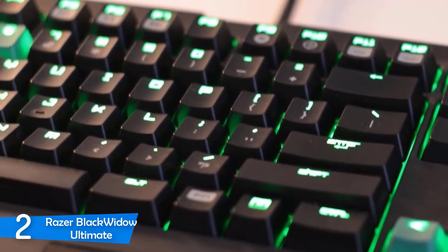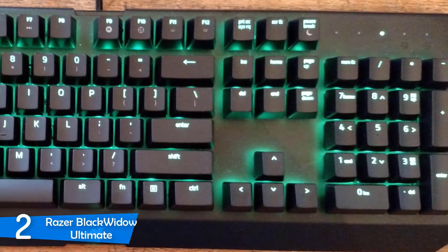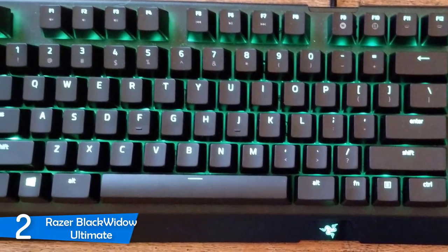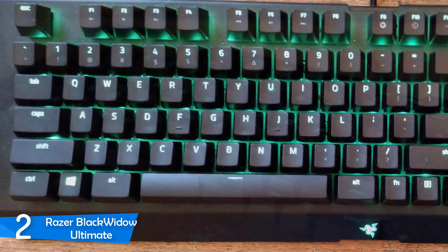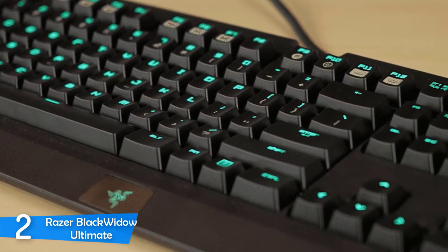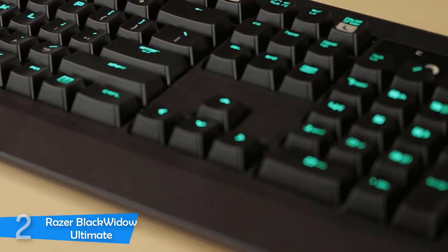To also test this keyboard for typing, I wrote a 3,000 word essay and realized that the keyboard feels very comfortable and the keys are pretty responsive. It has every feature that a gamer needs, from durability to responsiveness. If you want a gaming keyboard that has amazing performance, looks great and has plenty of features, make sure to check out this one because it's one of the best keyboards from Razer.